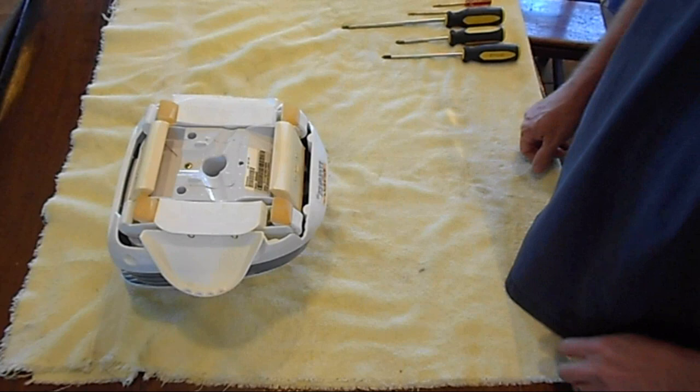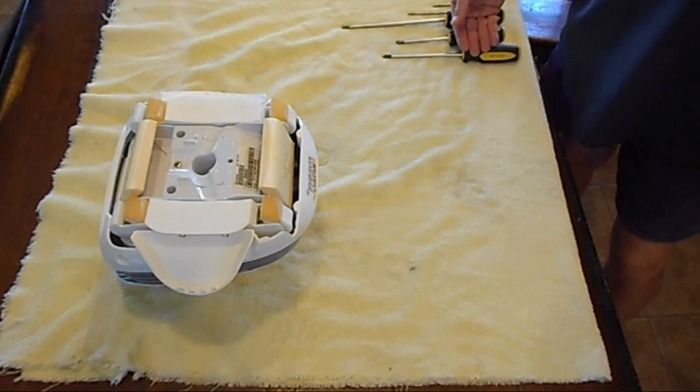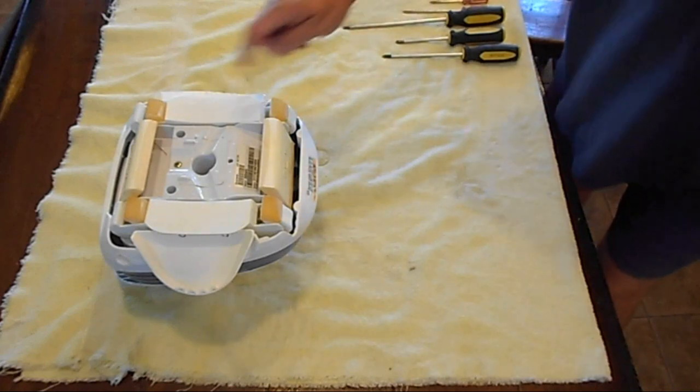This is a quick teardown of a Hayward pool vac. As you can see over here, I have simple tools: a long Phillips head, a short Phillips head, a big flat head, a medium-sized small flat head, a small flat head, and a quarter inch hex driver for the paddles.